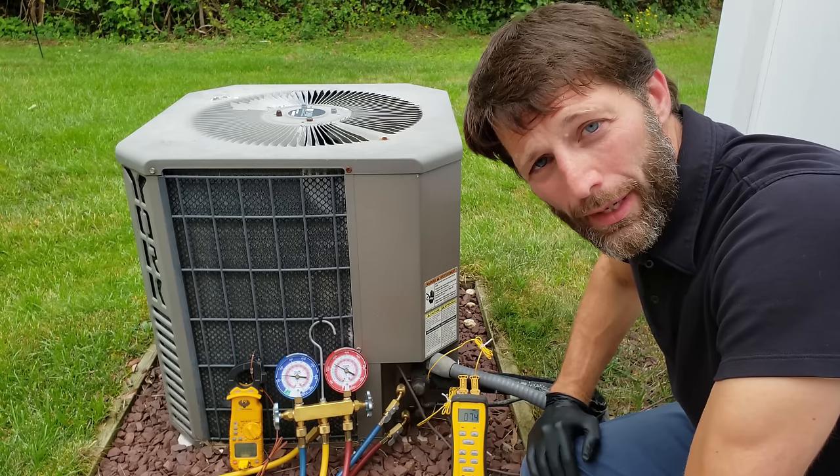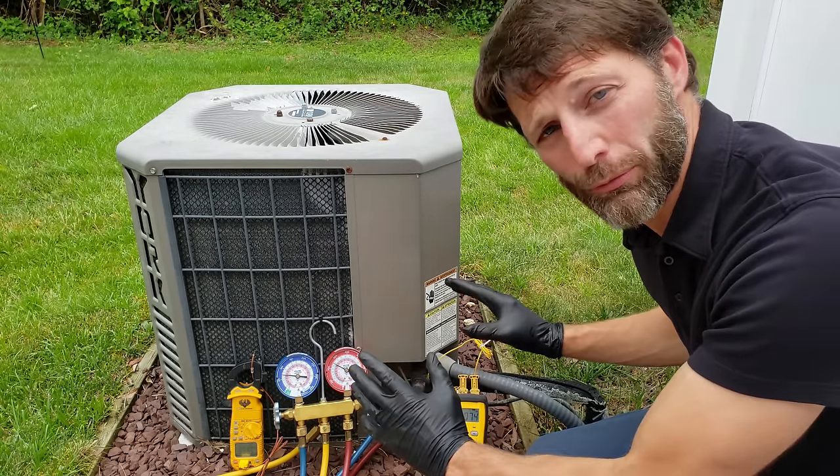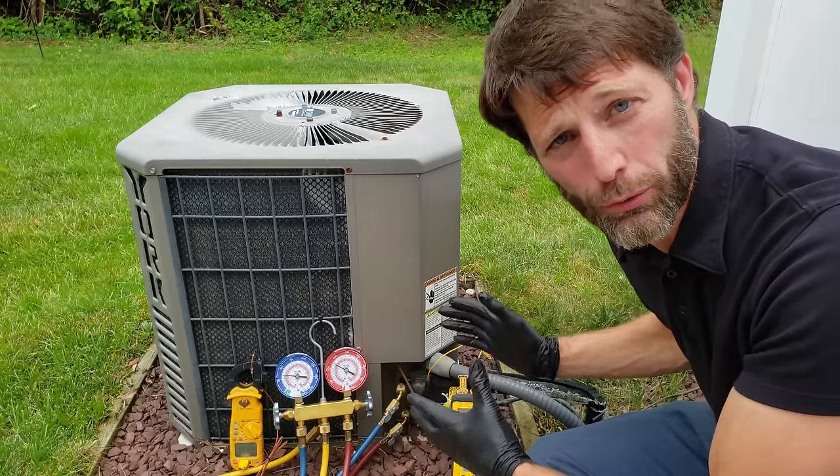Hey guys, this is Craig Negliaccio from AEC Service Tech and today what we're going over is the Ambient Plus 30 rule for checking the charge of an older R22 system.